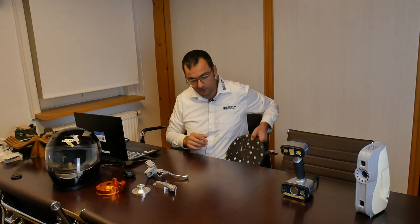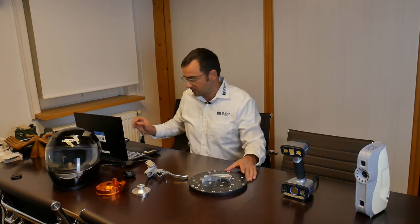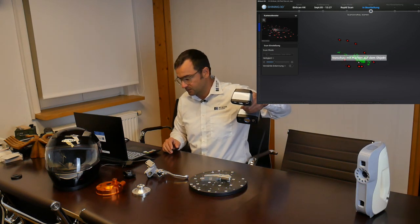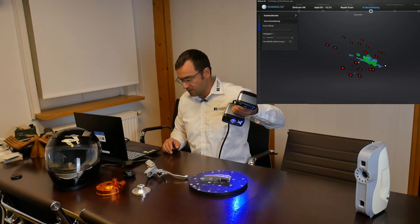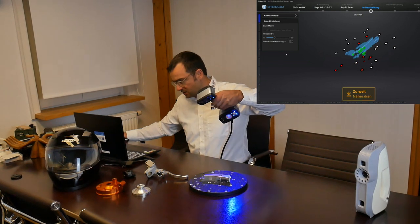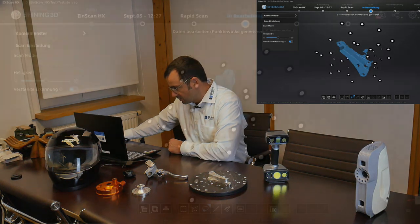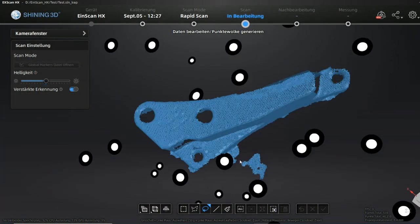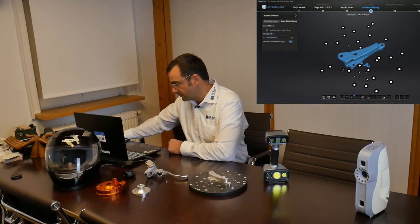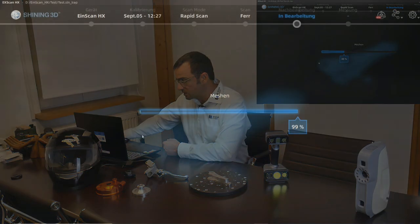We placed one of the billet parts — a supermoto brake caliper distance adapter — on the turntable and started the scan. As you can see in the preview, the green surfaces are the ones the scanner is capable of capturing by default. After a short scan we can already see that not all surfaces were captured well. We'll now calculate the mesh to see what the result looks like.